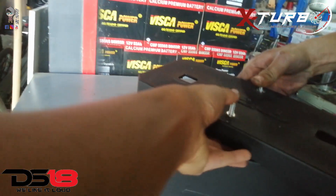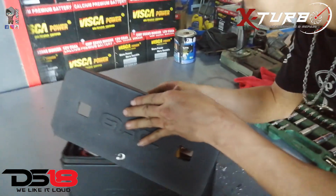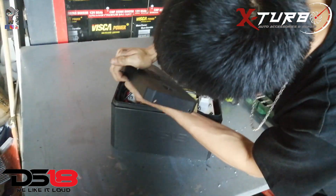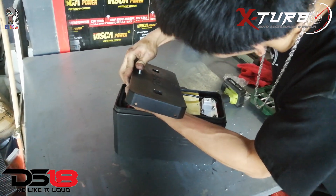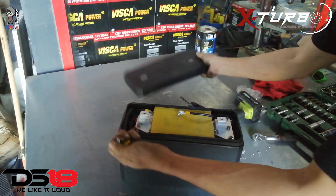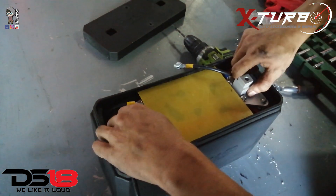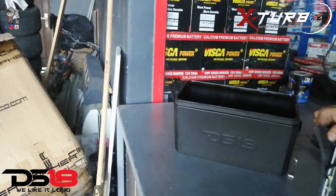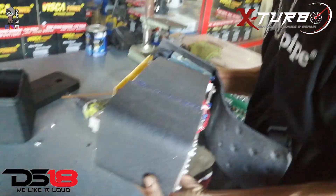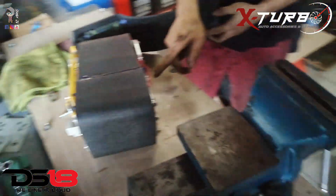Oh nice, let me push it — oh! Is that even removable? Holy shit! That's very dangerous. What the fuck? What the fuck?